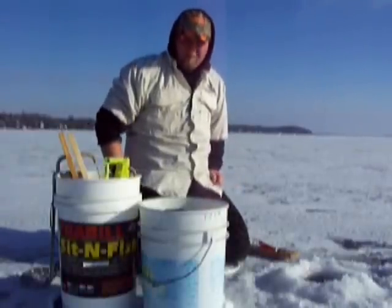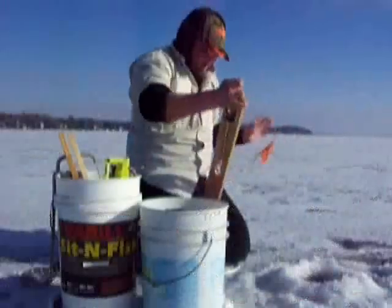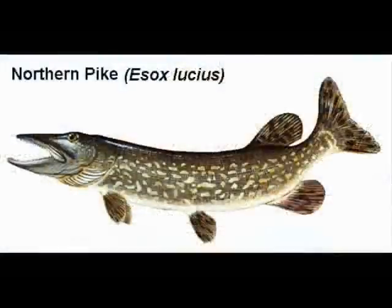Welcome to Up North Outdoorsmen. I'm your host Tyler. Today we're going out on Lake Mendota for some walleye or possibly northern pike.